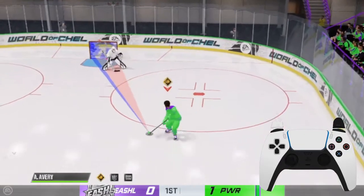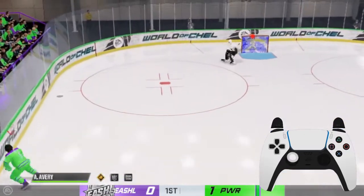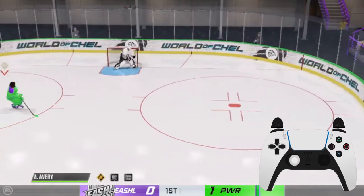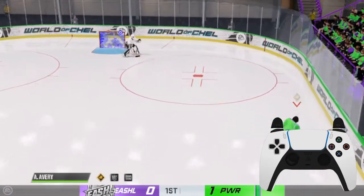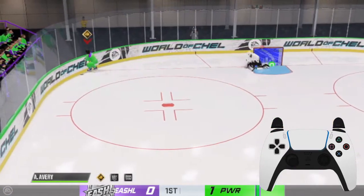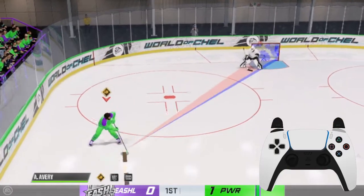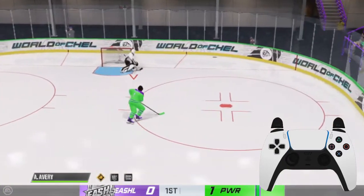It works everywhere other than in the offensive zone. In the ozone, if you push it, you'll actually get some weird things that happen — but you can do that too, so it's actually worth practicing. If you want to rim it down past the things, engage the lob button the same way. Engage the lob in the ozone — it goes high enough to get over that puck.